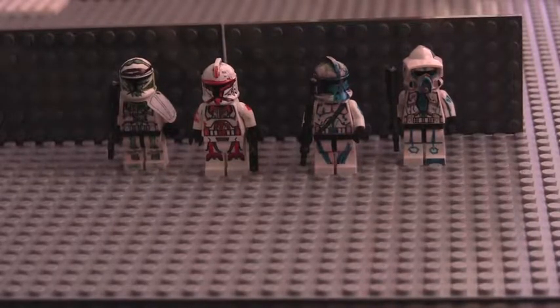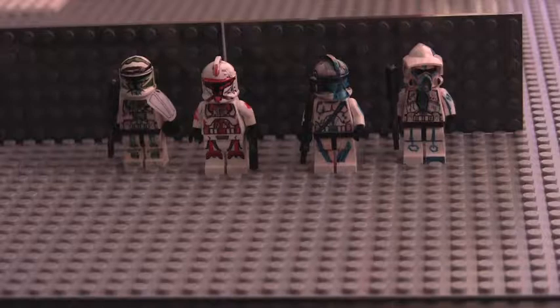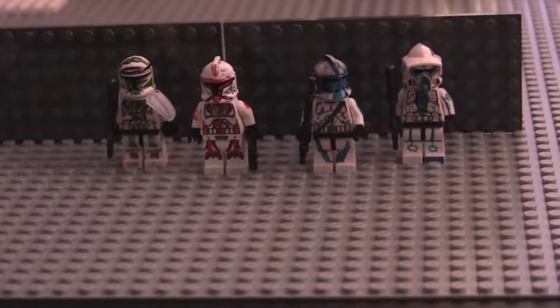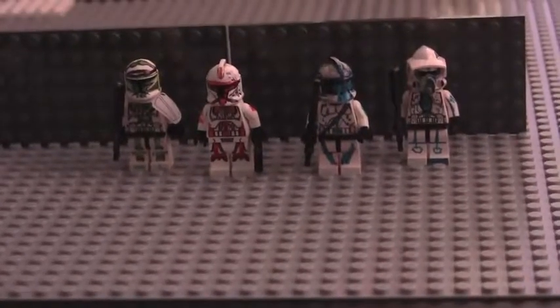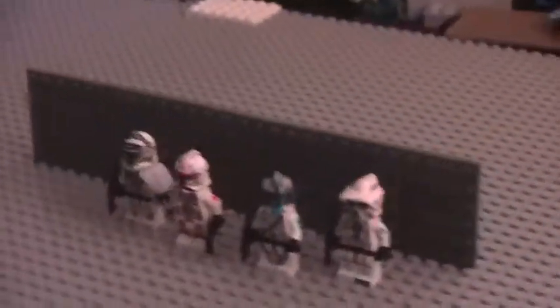So here we have the Custom Clone Squad. It's not really a squad - it's all different colors. So I would just say this is the Delta of people. So yeah, we will be showing you the squad. Okay, here we go. So here we have our squad.